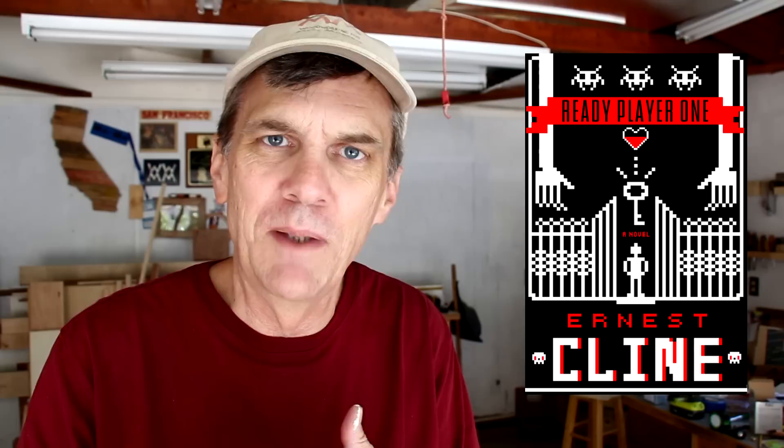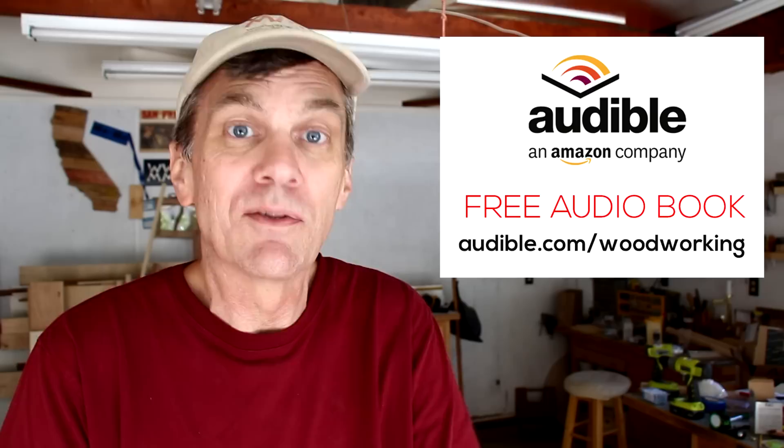Let me take a moment to talk about audible.com. Thanks to all of you who commented on my recommendation of The Martian. This month's book is perfect for geeks, especially those of us who were geeks in the 1980s — it's called Ready Player One by Ernest Cline. It takes place in a dystopian future where people live in the Oasis, an online environment indistinguishable from reality. I love all the pop culture references: 80s video games, movies, music. Show of hands — do you remember Max Headroom? Did you play Tempest or Joust at the arcade? You can download this book or any of over 150,000 audiobooks free at audible.com/woodworking.